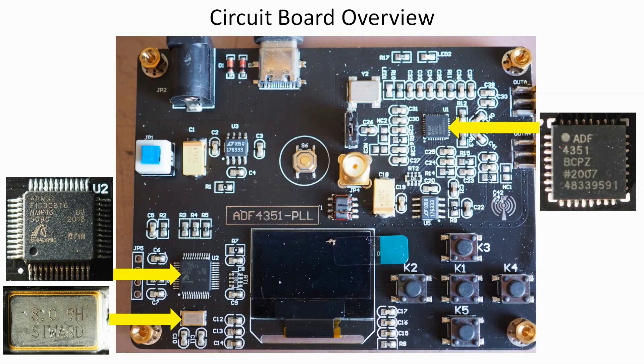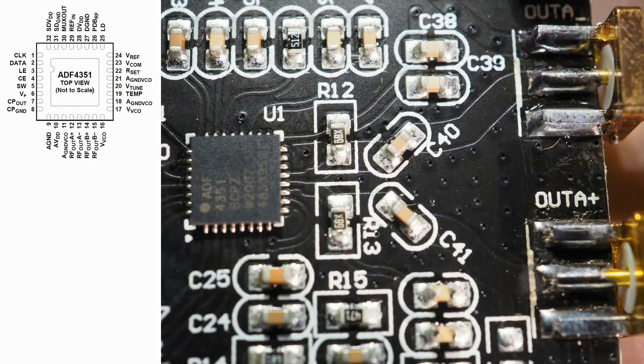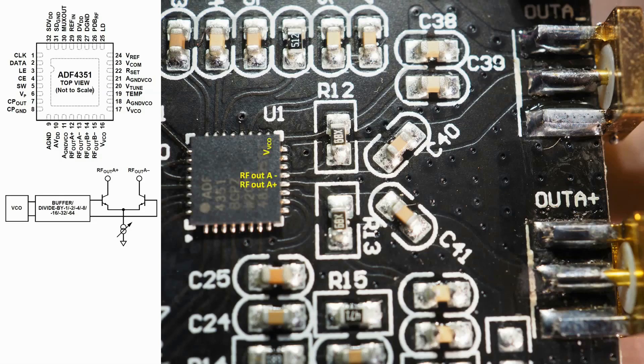The processor is a 32-bit ARM Cortex, and I believe that one has 64K of flash memory. The Y1 clock chip is 8 MHz — that's the clock for the processor. The heart of the unit is the ADF4351 PLL synthesizer chip. There's a socket marked JP4 in the center of the board which I believe is for an external signal reference, and the jumper above that socket allows you to select it. Above there is another oscillator running at 100 MHz, which is the component that gives you the stability. The two outputs from the ADF4351 are RF Out A Plus and RF Out A Minus.